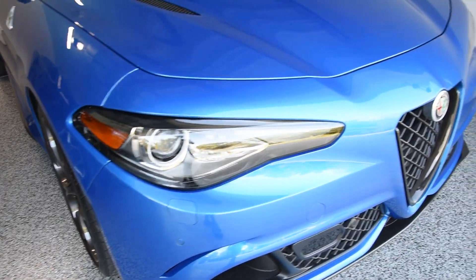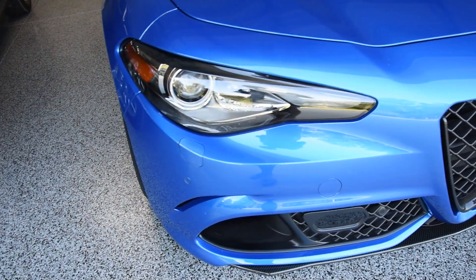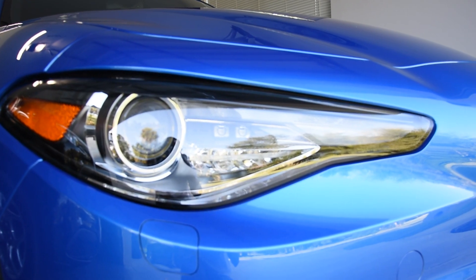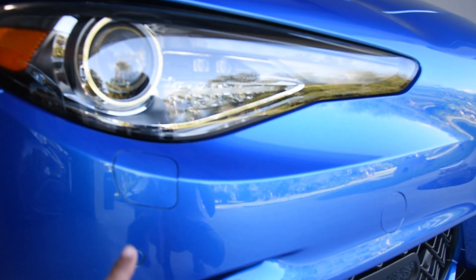Let's talk about the headlights on this 2023 Giulia Quadrifoglio. These are 35-watt bi-xenon HID headlights, meaning there's a single bulb responsible for both the high beam and the low beam. These headlights can produce upwards of 2000 lumens.